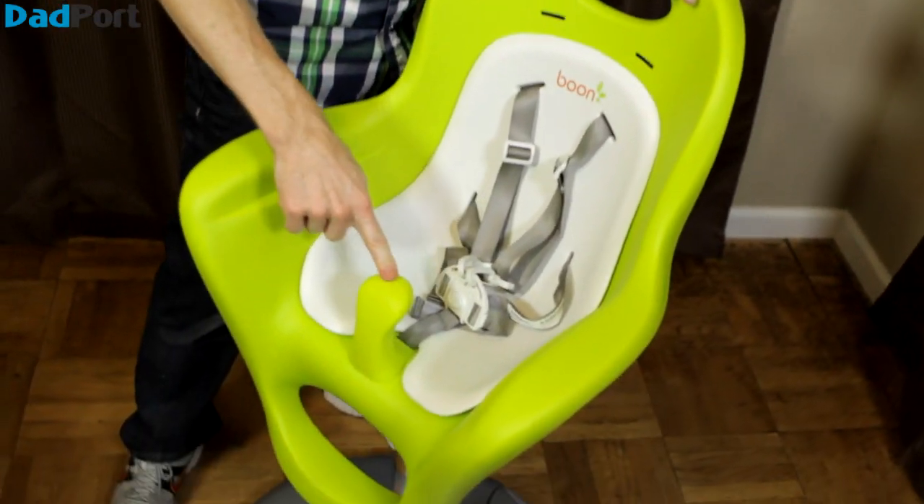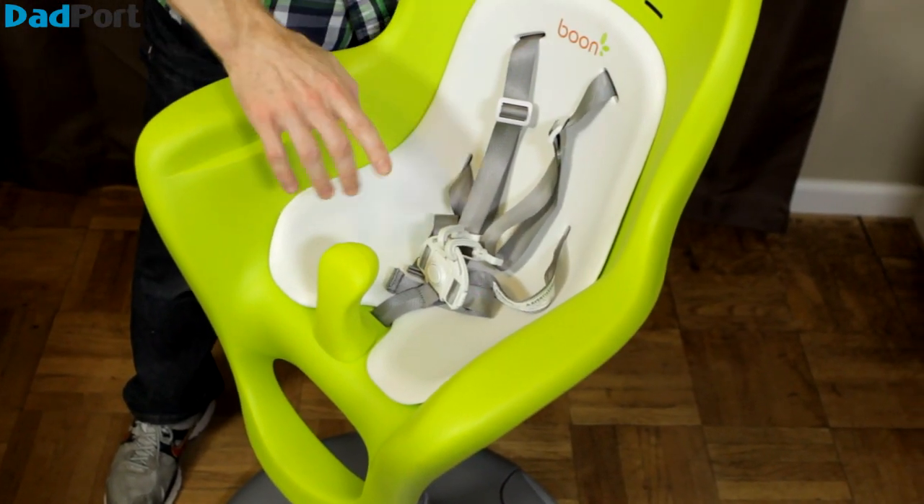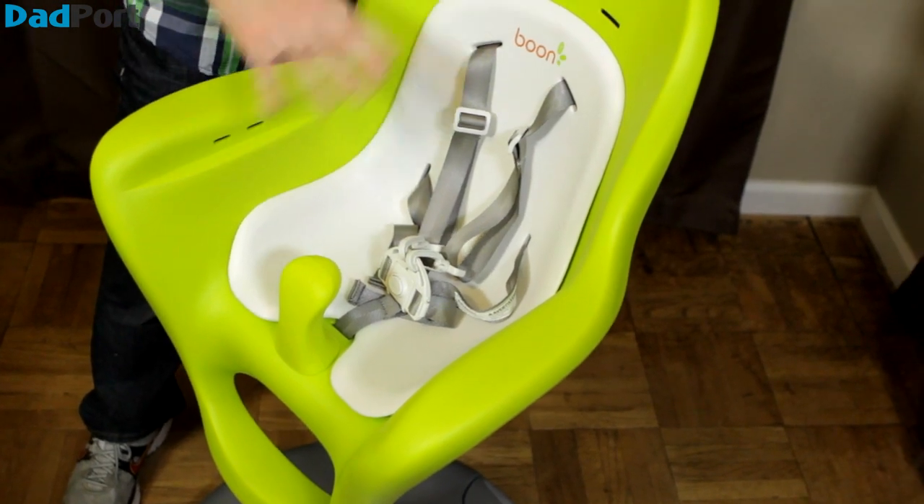Now a few stats you may want to know: this chair can accommodate a child up to four years old or 50 pounds, and has one of the most important safety features a chair can have — the safety post right here. If a high chair, I don't care what brand, doesn't have the safety post, then don't buy it. Additionally, this chair should fit under most dining room and kitchen tables, but some tables it may not fit under, so keep that in mind if you remove the tray and you're trying to get the child up nice and close.